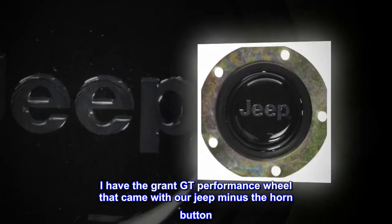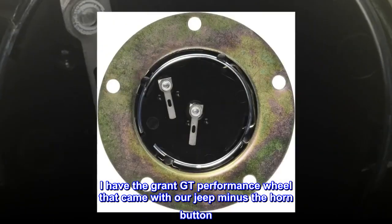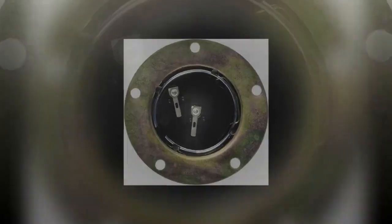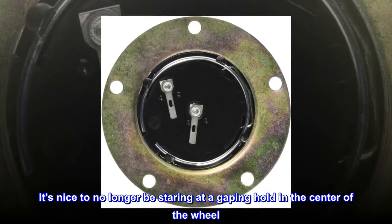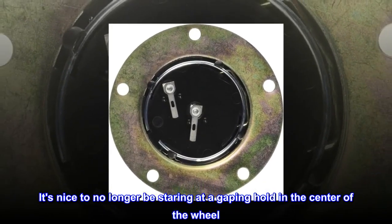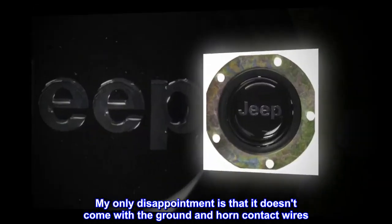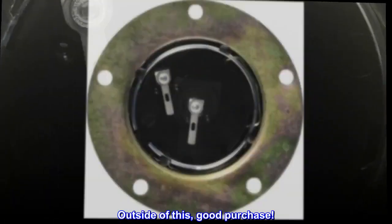The button fits all 5-hole Grant wheels. I have the Grant GT Performance wheel that came with our Jeep minus the horn button. Fit was great. It's nice to no longer be staring at a gaping hole in the center of the wheel. My only disappointment is that it doesn't come with the ground and horn contact wires. Outside of this, good purchase.